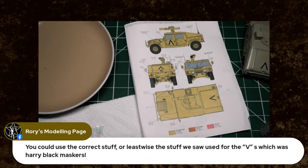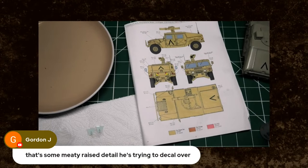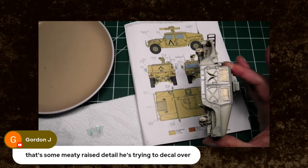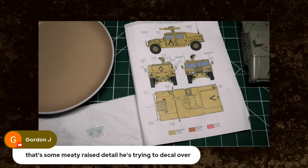Rory says you could use the correct stuff — at least the stuff we use for the bees — which was hairy black maskers. Rory was out in the Gulf, by the way. Gordon J says he's hoping to make Telford and seeking out Jam, and the guys is on his to-do list. Hopefully it's to say nice things, Gordon, not to sort us out. Gordon also says some meaty raised detail that he's trying to deckle over. But it will work because we've got Microset, then we've got Microsol — and going over a slightly glossy surface, they will stick like limpets. They really will.